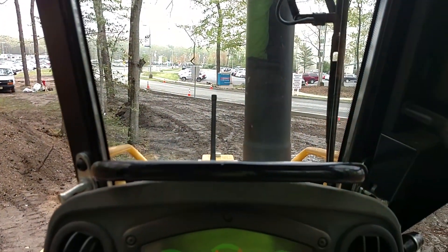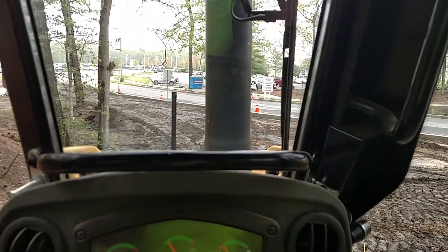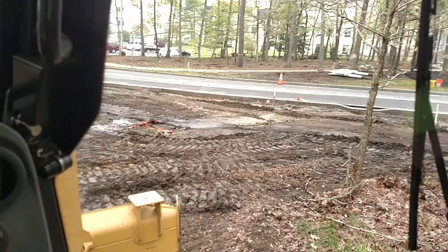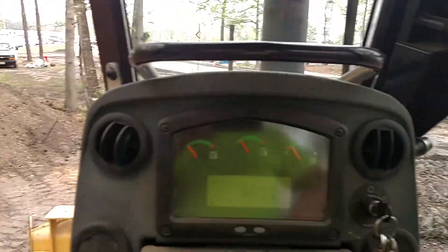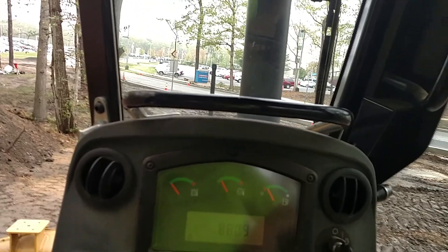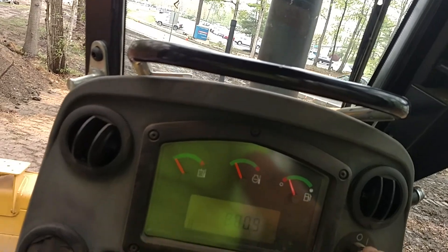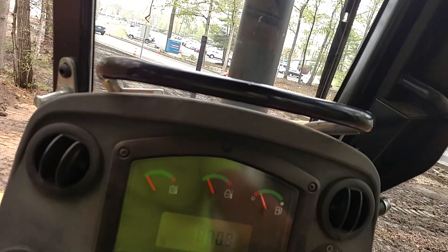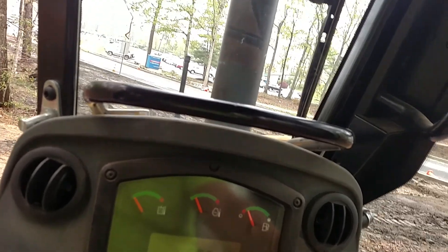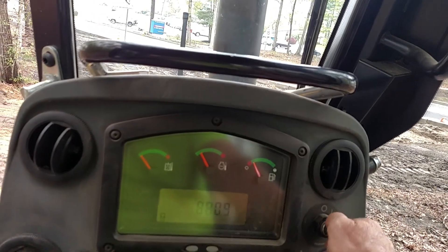We got some fine grading to do — we're finished grading topsoil, roughing it in, cutting some swells. I'll get this D4K2 fired up and get to work. The boss is looking over here, so later gents.